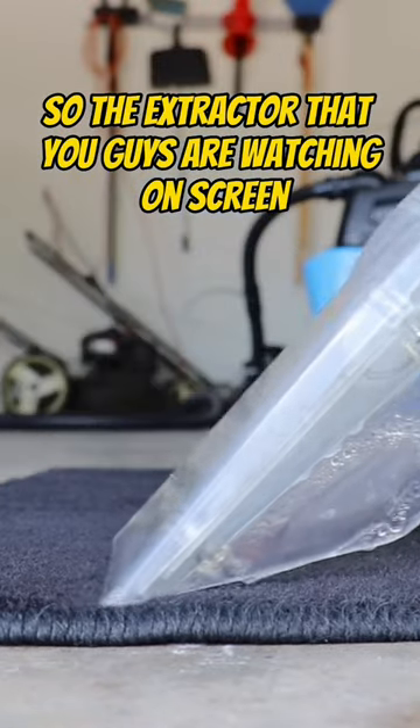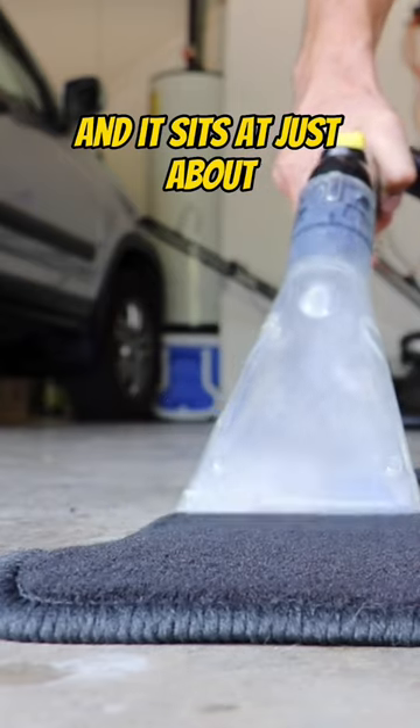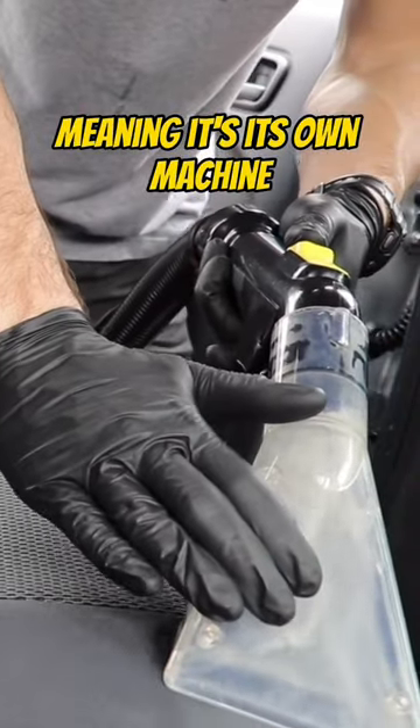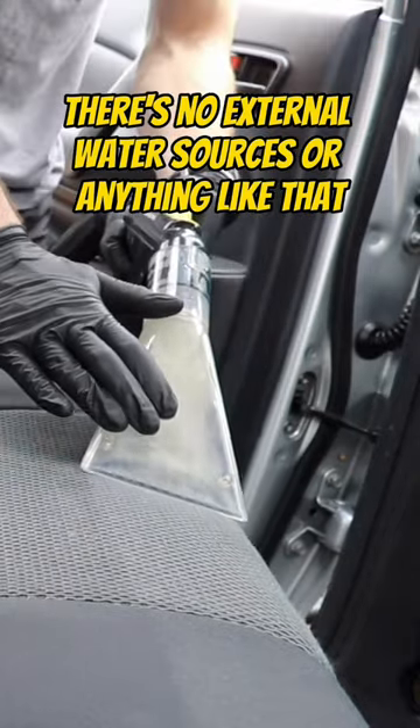The extractor you're watching on screen right now is called the AquaProVac, and it sits at just about $550 to purchase. This is a really great extractor that is self-contained, meaning it's its own machine — it hooks up to itself. There's no external water source or anything like that.